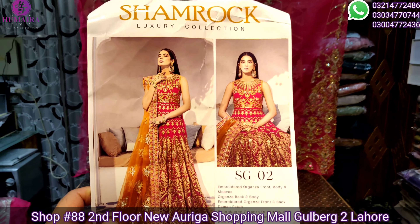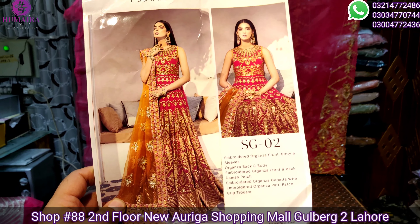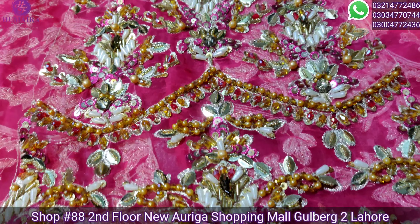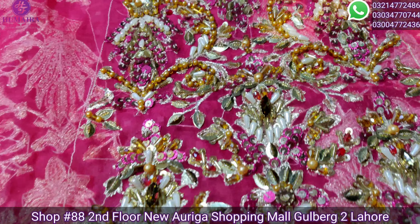Assalamualaikum viewers, welcome to Humera Fashion Emporium. You are watching our new Auriga Mall 2nd store. We have all brands of original and same-as-original stock available. First of all, subscribe to our channel so that you have regular updates.